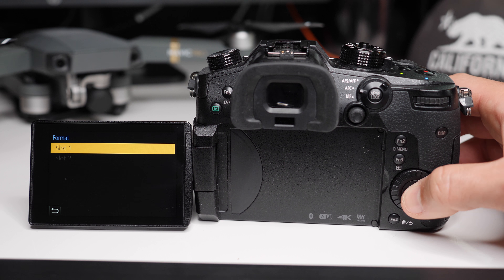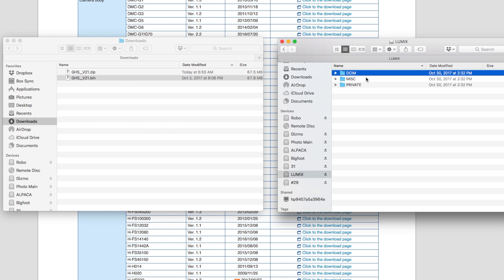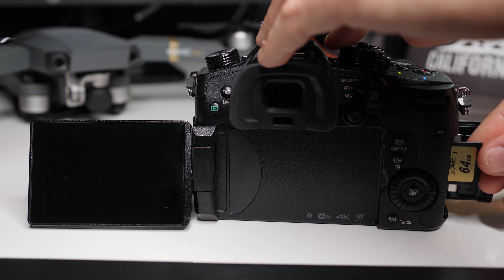Next, you need to plug in an SD card that is formatted with your GH5 into your computer. You're going to put the .bin file on the main level of the card, right next to the three folders that you see. Eject the card and put it back into your camera.